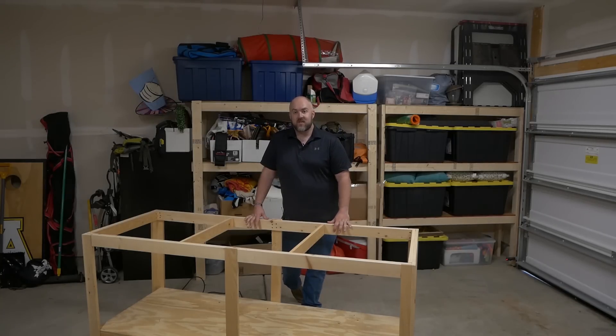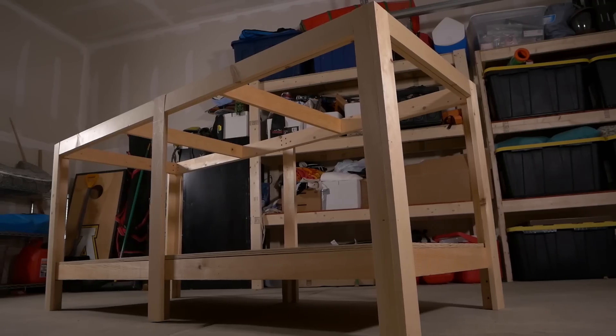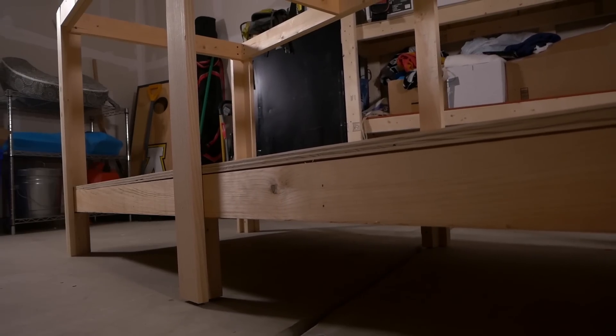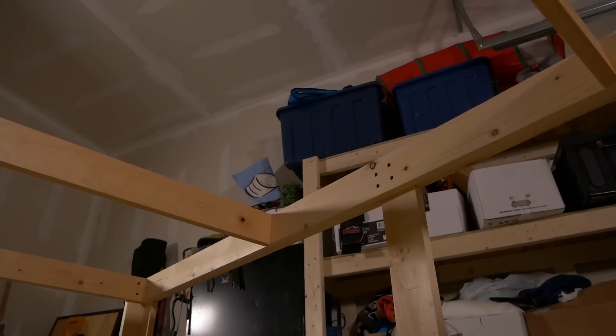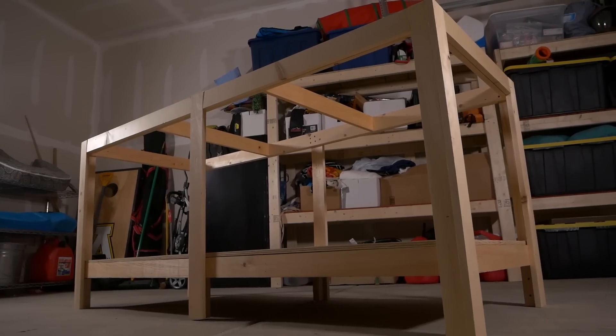The benchwork is comprised of 1x3s and 1x4s, and it's put together with a combination of finishing nails and screws. It's got a plywood base shelf, and it's going to have a plywood Luan top for the foam base of the layout to sit on.